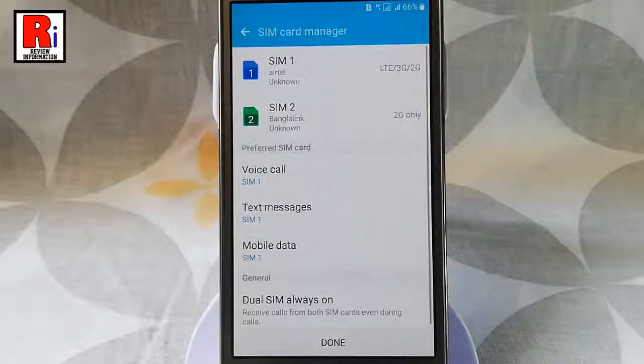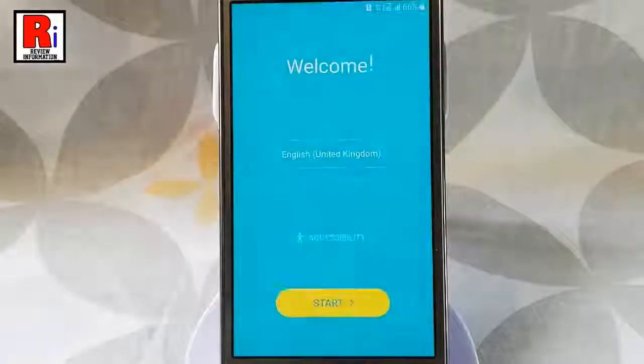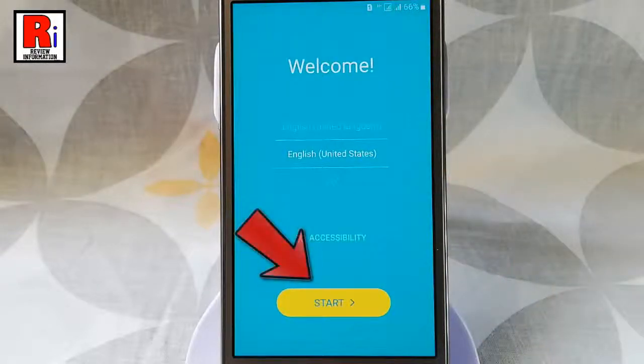Now you have to set up your handset. Tap on done. You can change your language from here. Then tap on start.